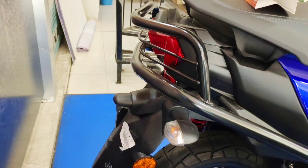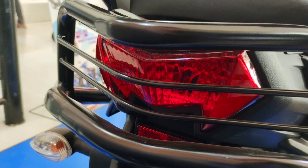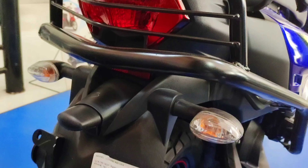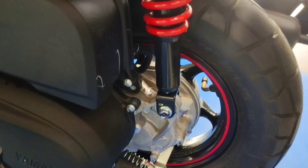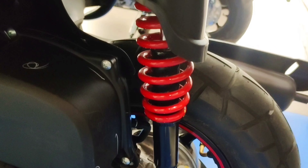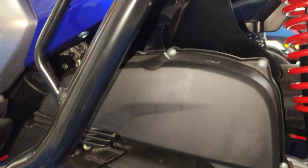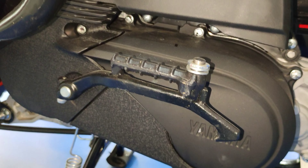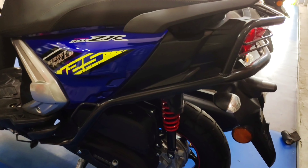Coming to the rear profile, LED tail lights have been provided along with rear safeguards — custom built-in by Yamaha. LEDs are also given on the indicators, and the number plate position is at the lower side. A red-colored mono shock absorber has been given at the rear suspension. The gearbox comes with CVT transmission, with a bore of 52.4mm and stroke of 57.9mm. The compression ratio of this vehicle comes to 10.2:1 on this BS6 2021 vehicle.